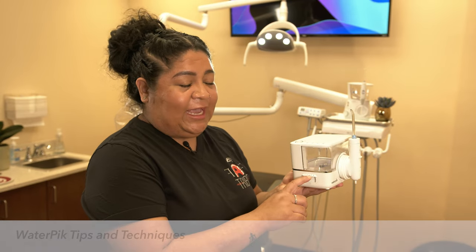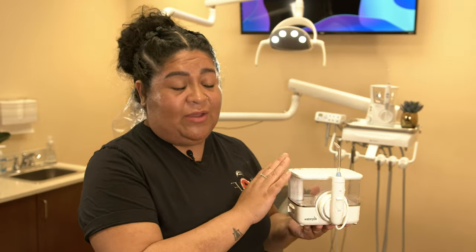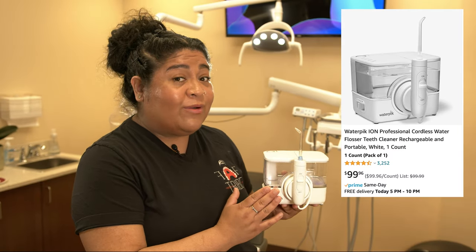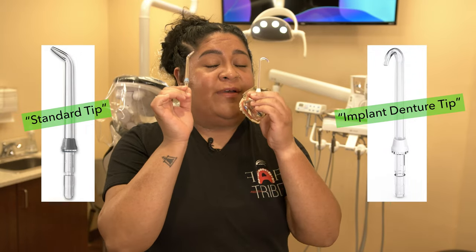Once brushing is done, follow up with your Waterpik. For the Waterpik, feel free to get any over-the-counter model as long as it has actual settings — you do not want one that just has low, medium, and high with nothing in between. You want settings so you can work your way up to higher levels. This particular Waterpik is the Ion, one of our favorites. Make sure you're using two tips: your standard tip and your hook tip. Most Waterpiks come with five or seven tips — ignore the rest.